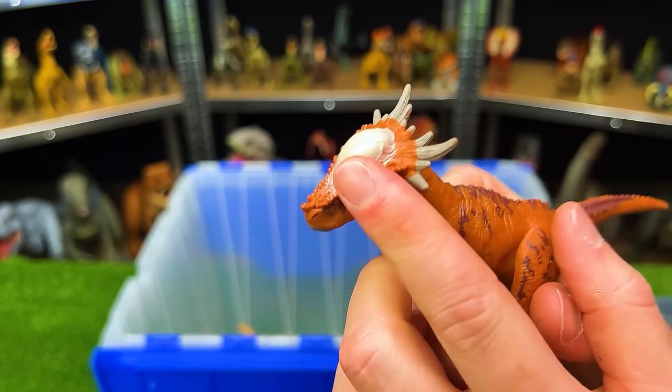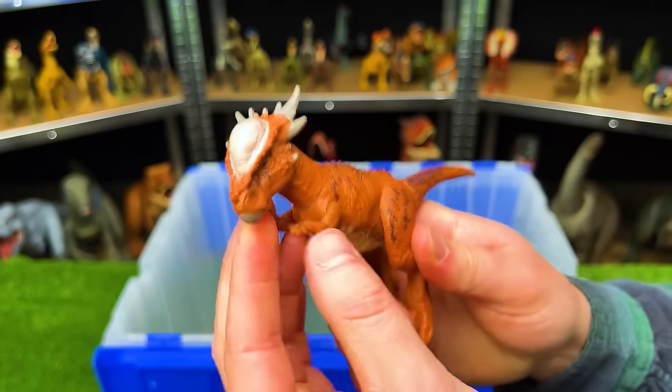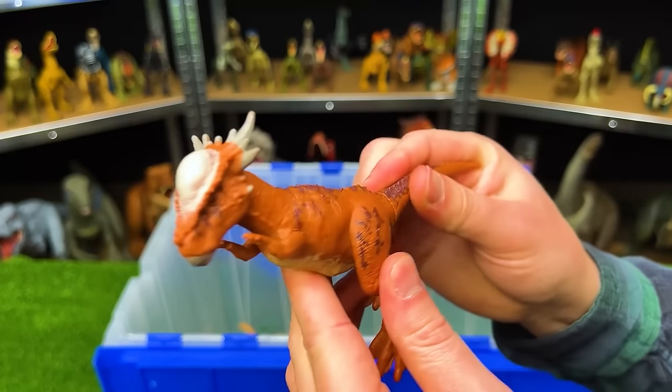Next up is the Stigymaloc Stiggy. This figure has the super hard head with the spikes right behind it, and you can move its arms, its legs, and its tail too.